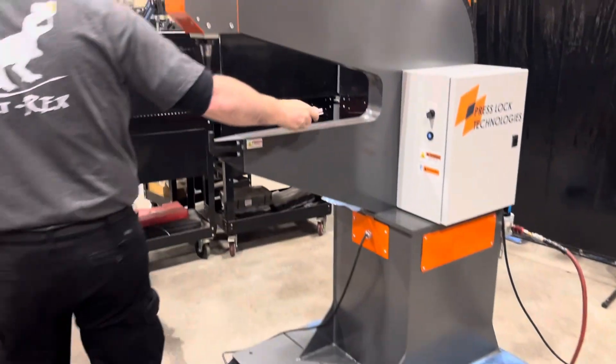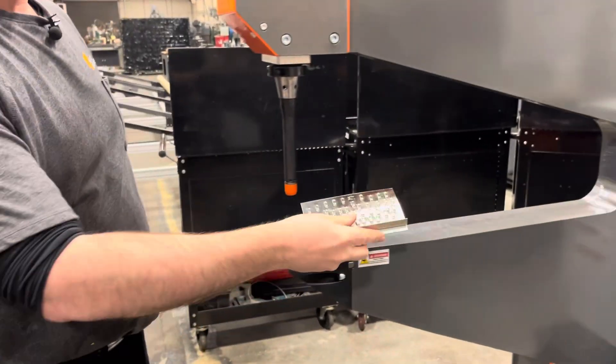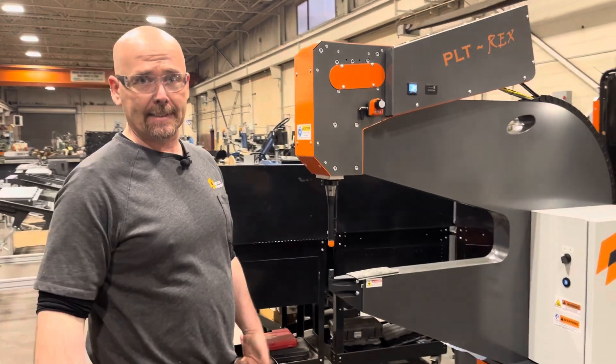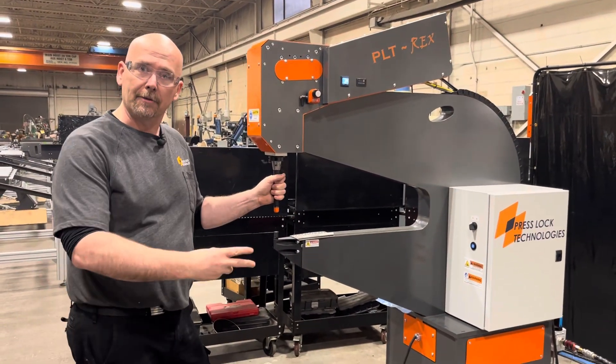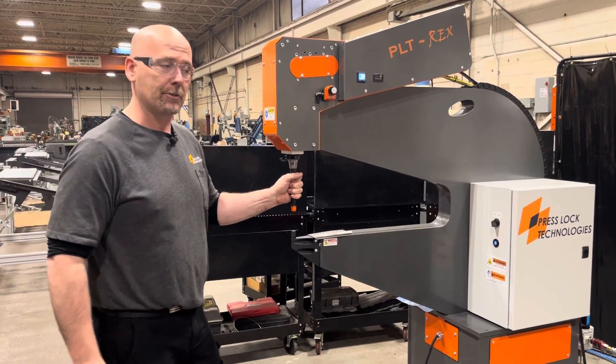The machine is also capable of stainless steel. It can do mild steel, galvanized steel, copper, aluminum, and pre-painted. The materials are endless. We've even had this machine doing two layers of 0.125 aluminum, so that takes a little bit extra setup for us.